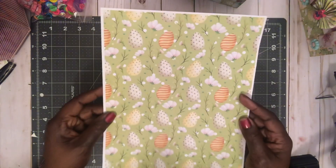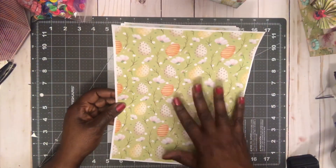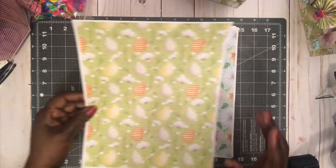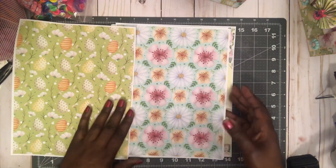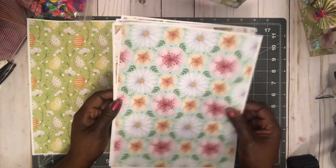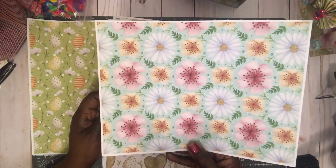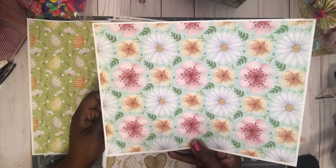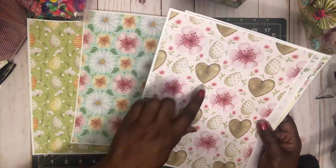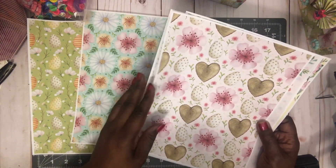The first one has Easter eggs in it. I love the polka dots and stripes — who said that doesn't go well together? Never! So cute, right — they go so good together. Then here's one with flowers — this one may be my favorite. And here's one with a wood heart, polka dot eggs, and some more flowers.